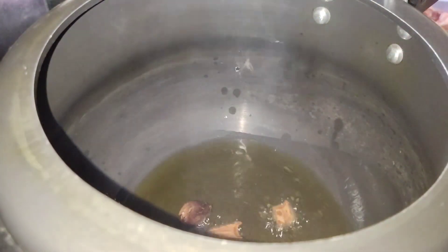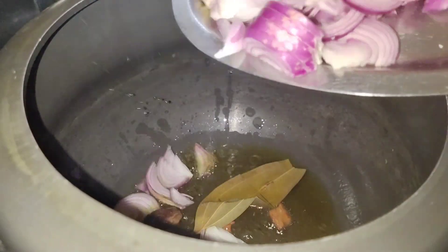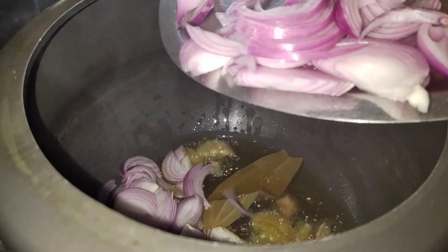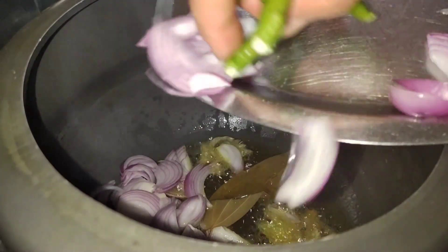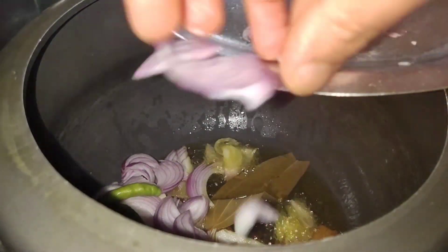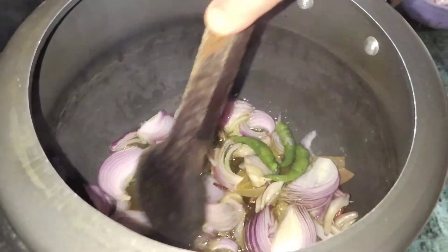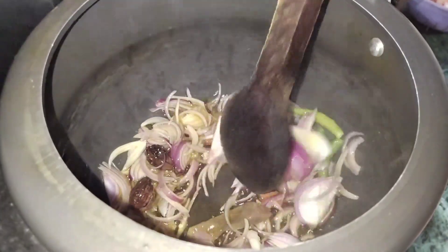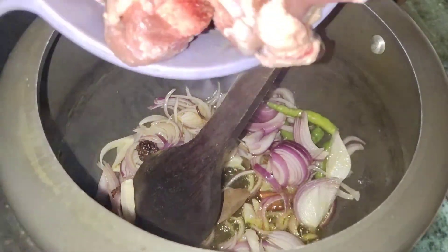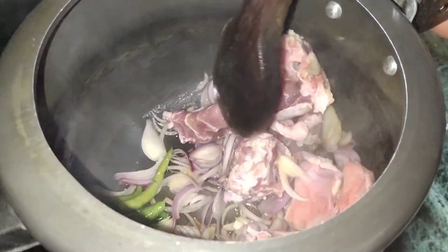We get into that glass of water. The water can be used to bring the water in and out. The water can be used as much as possible. Put the chicken on top and get the salt into the sauce.